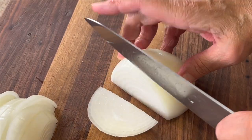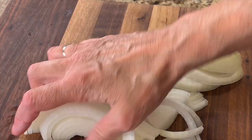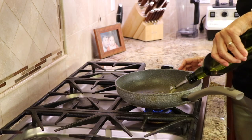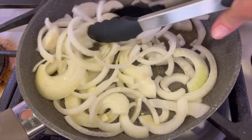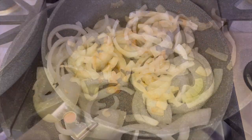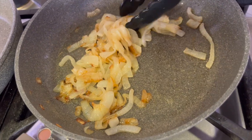There's caramelized onion in this recipe, and we need to get started on those right away. We're going to chop up our onion into thin slices, then place them into a frying pan with some olive oil and sauté them nice and low and slow. It's going to take about 40 minutes. Keep the heat low and turn them over periodically. You'll end up with beautiful caramelized onions that are sweeter and just so delicious.